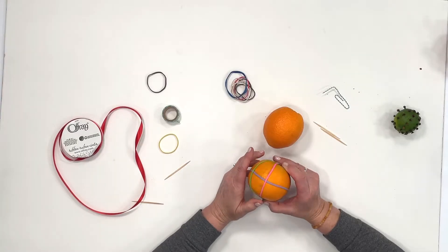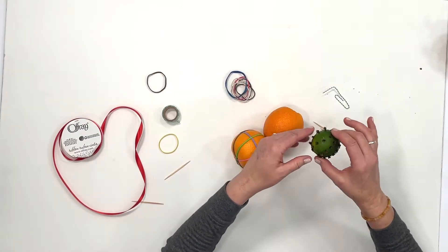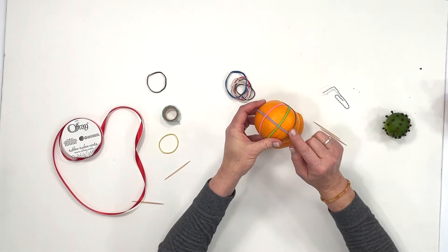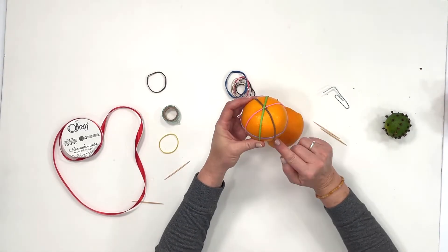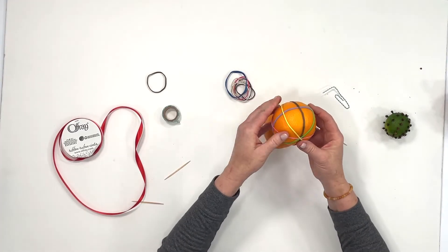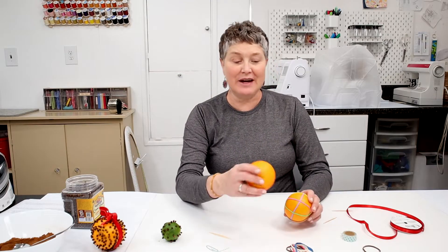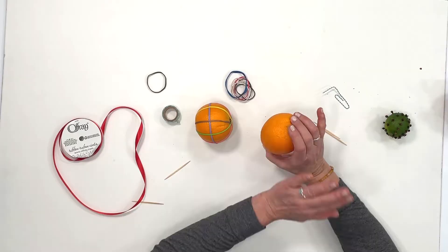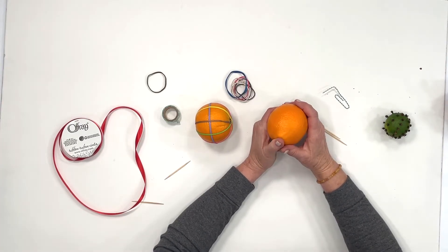So the first thing you'll need to do is decide what design you want to put on your orange. You can do something as simple as just putting cloves all over the orange, or you can make spiral lines. On this orange I'm going to use elastic bands to trace along the outside of each rubber band so that I have even and equal lines. That's what I love about this project — you can freehand and do whatever you want. The kids love this because they can come up with some really fun designs. You can make little stars — you can do whatever.